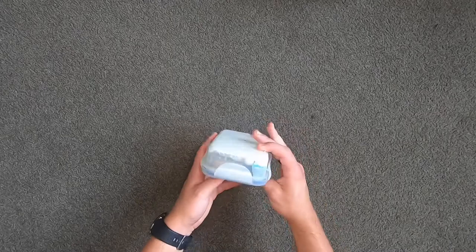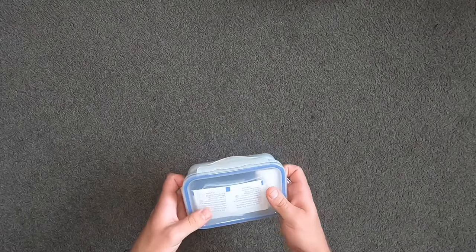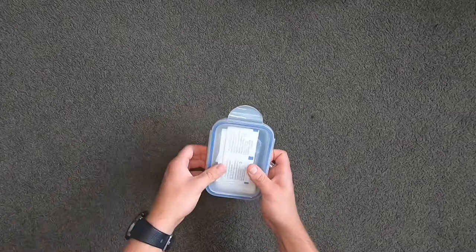So I've got my fire kit in this kind of clip-on box thing to keep everything in there watertight, so it doesn't get wet in the event of my bag getting wet. So we're going to go straight into this.